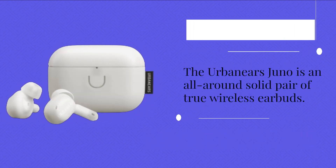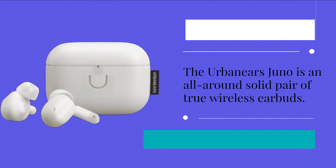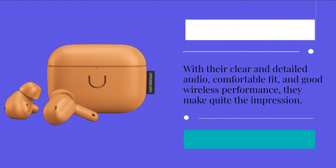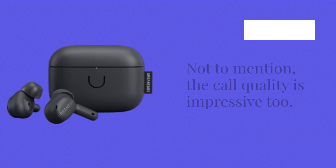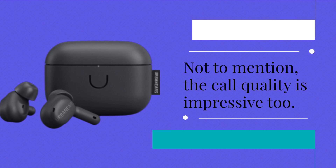The Urban Ears Juno is an all-around solid pair of true wireless earbuds. With their clear and detailed audio, comfortable fit, and good wireless performance, they make quite the impression. Not to mention, the call quality is impressive too.